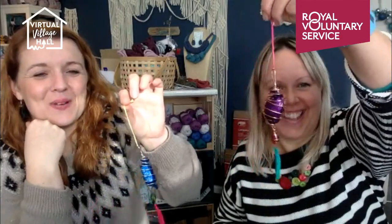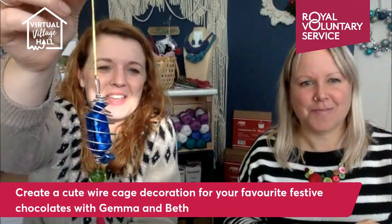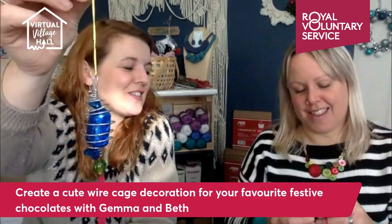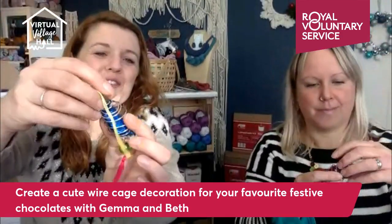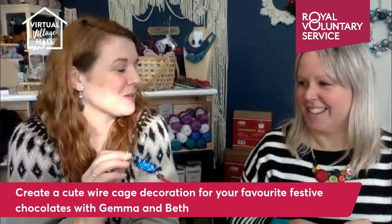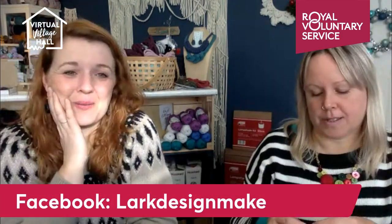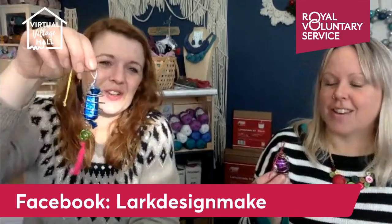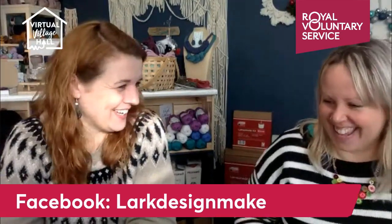Hello, good morning everybody! Today we're showing you how to make some decorations — I love these. I keep calling them cages, which doesn't sound very festive, but it kind of explains what they are. You can use them every year, open them up and reveal your favourite chocolate — a fab gift for chocolate lovers. You could put anything inside really, like little bits of soap or mini gifts.